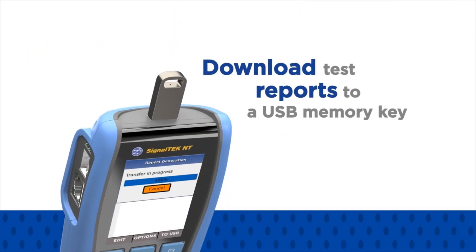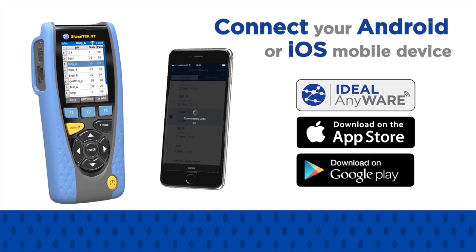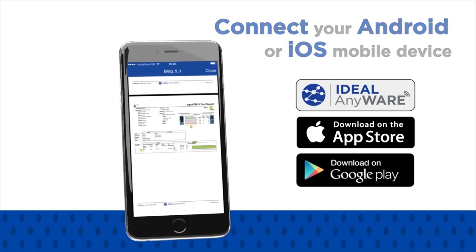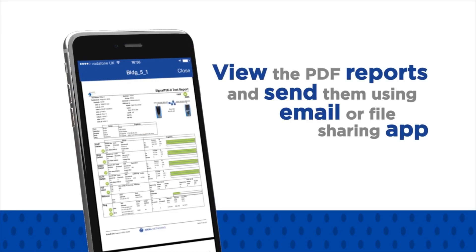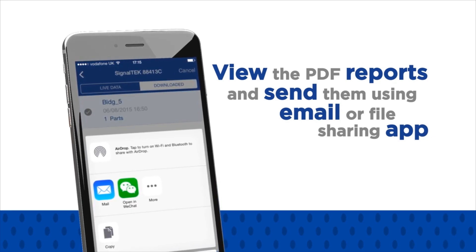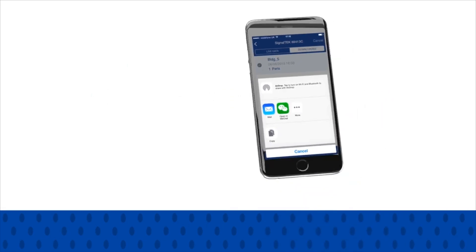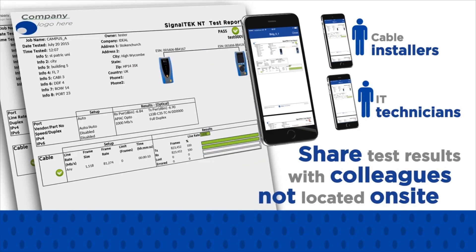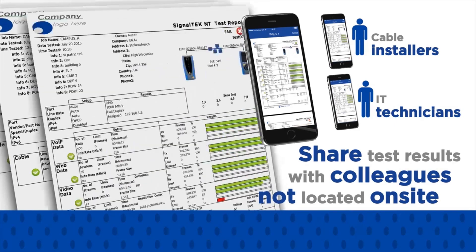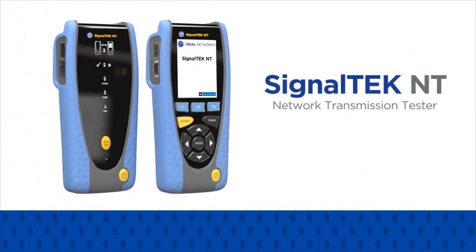Download test reports to a USB memory key or use the free Ideal Anywhere app to connect your Android or iOS mobile device to the SignalTech NT. Once data is transferred, users can view the PDF reports and send them using their preferred data sharing method, including email or file sharing app. Ideal Anywhere is not a cloud service and the data always remains in your control. Cable installers and IT technicians can share test results with colleagues not on site to help with troubleshooting, improve productivity, and minimize downtime. Reports can also be sent to the client as soon as the job is complete, demonstrating proof of performance.